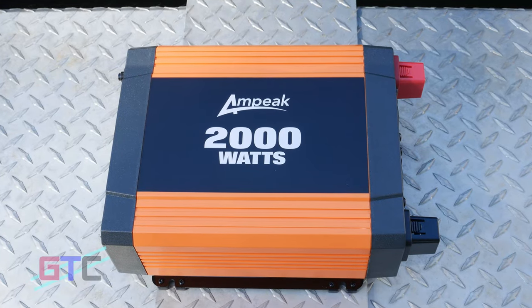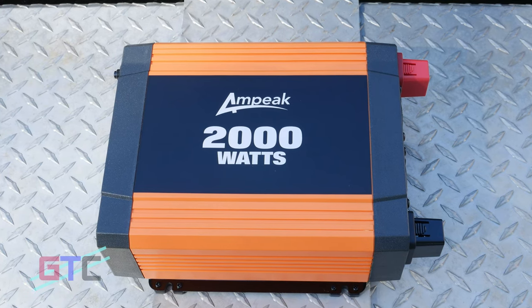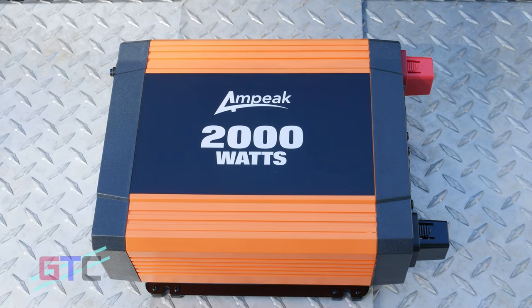How's it going everyone? Welcome back to another episode of Good Tech Cheap. My name is Brad and I'll be the host for today's episode. If you are new to the channel, be sure to hit that subscribe button and turn on that bell if you'd like to receive notifications. Today's episode we have partnered up with Ampeak to take a look at their 2000 watt power inverter. We have all the links and details located in the description.